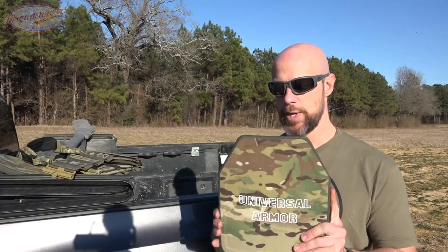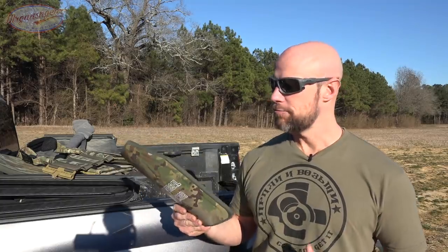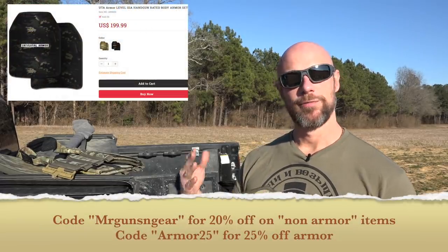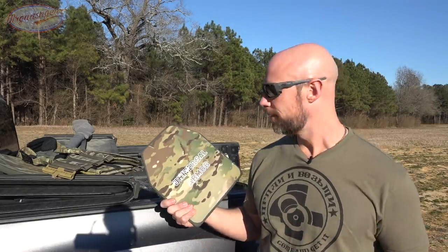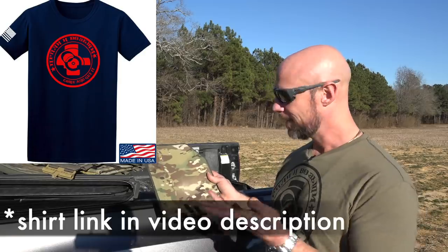This particular one is 10 by 12 and it is freakishly light — it weighs 17 ounces on my scale per plate, which is comical for something that should stop bullet rounds. In terms of pricing, we do have two channel-exclusive discount codes on screen and a link in the pinned comment or video description. Price point wise, these come in pretty good, especially with that code — sub two hundred dollars.